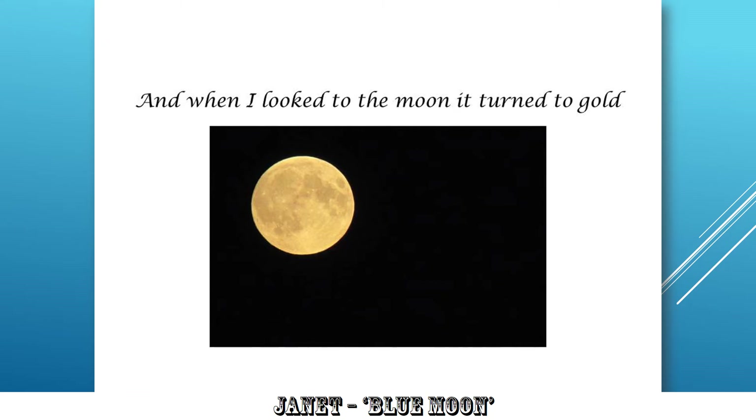When I look to the moon, it turned to gold. Very nicely positioned — full moon, beautifully exposed, exactly in the place that you want it in the frame. Very nice indeed.